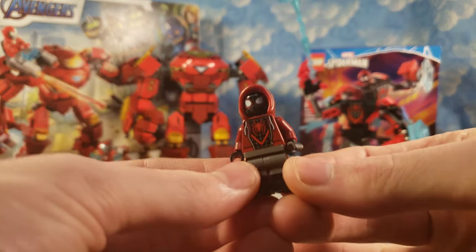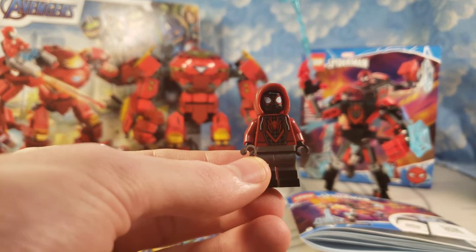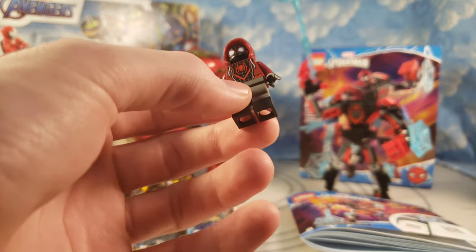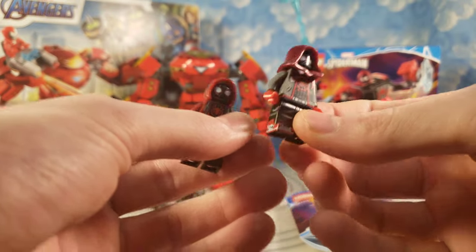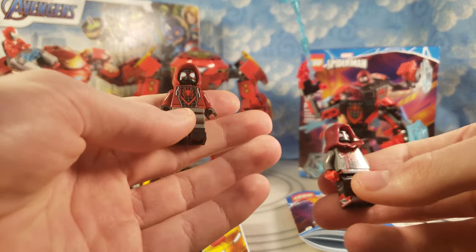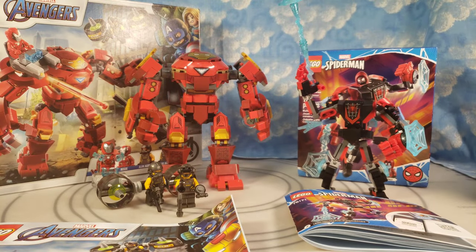Let's go over the figure. You got the hoodie, the hoodie printed, the newer hood piece, as well as back printing. You do get dual molded legs — no printing on the legs. I will show you my custom Miles Morales from the end of the Spider-Verse movie. You can see he has the Jordan 1s and all that stuff, but it is nice to have an official hooded one from Lego.